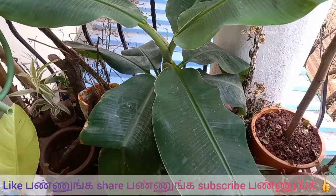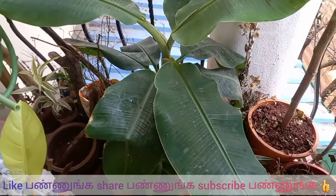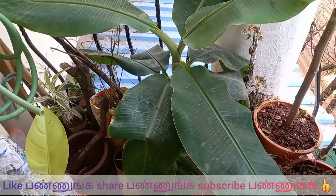Hello friends, welcome back to Sterling Summer. We are going to see a very exciting video. We are waiting for a long time. We are going to cut the banana tree in this video.